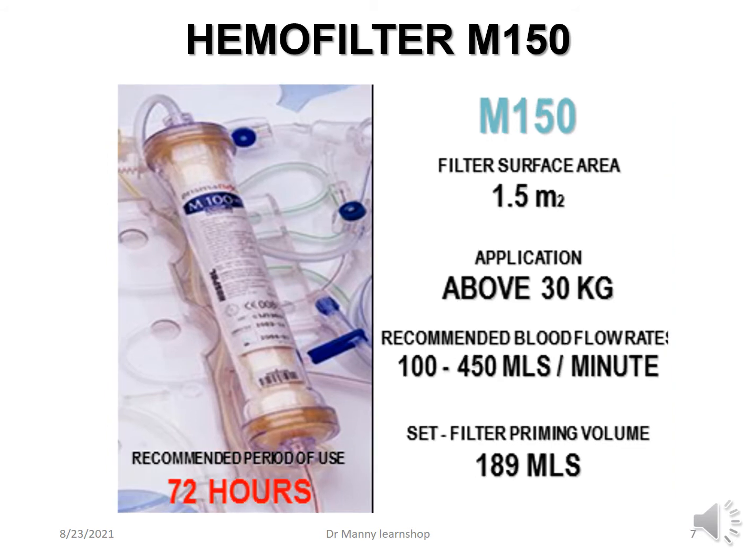Then you've got the M150, which has a surface area of approximately 1.5 m² — the largest. The application is for patients above 30 kilograms. The recommended blood flow rate is from 100 to 450 mils per minute, with a priming volume of approximately 190 mils. The recommended length of use is also three days.